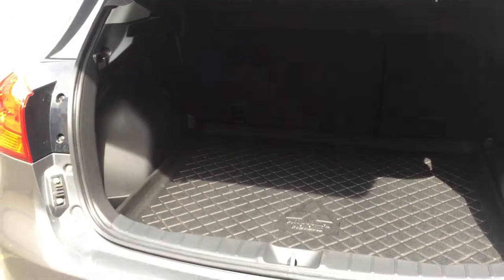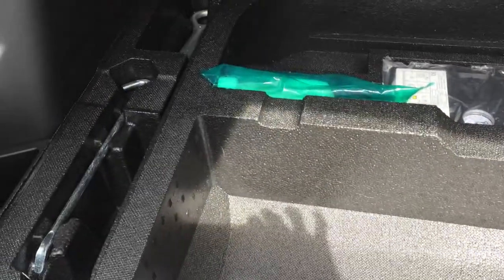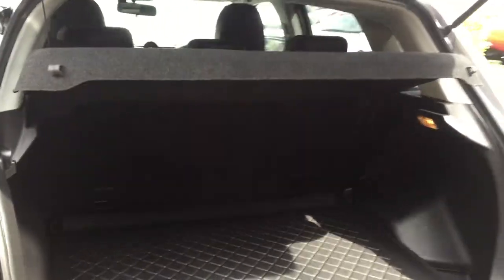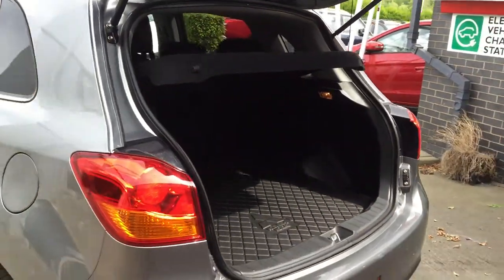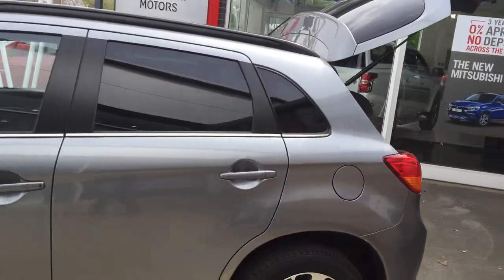In the back there's a good amount of space. This comes with a boot tray which just keeps the carpet nice and clean. Underneath you can put your tire inflation kit, jack and tool kit. There are extra cubby holes at the side for storage. It's a 60-40 split in the back, and the rear seats can also go flat to give you that extra bit of space if you need to carry anything.